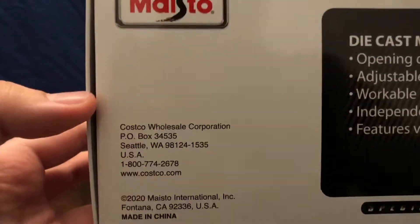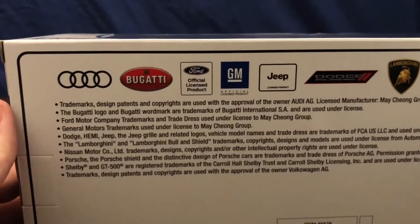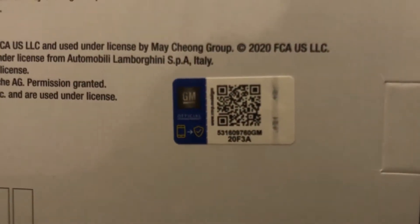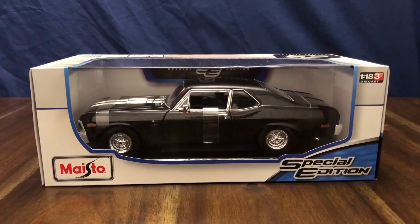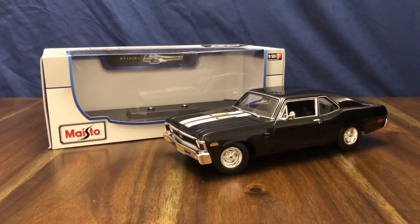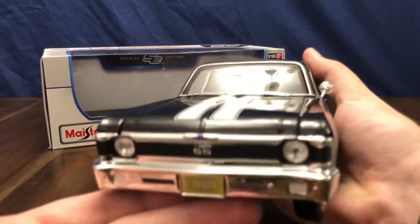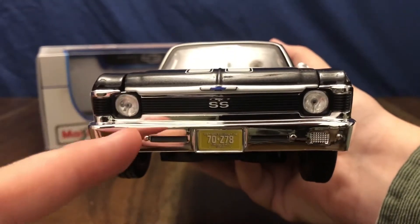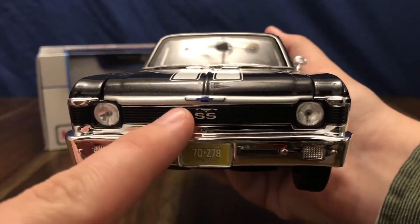This was picked up from Costco. You can see the different car brands that they make die cast. It's a GM official licensed product. Let's go ahead and get this out of the box. Now that we've got it out, let's take a look at that nice Nova front end with the two round headlights and the SS badging in the grille with the bowtie emblem up at the top.